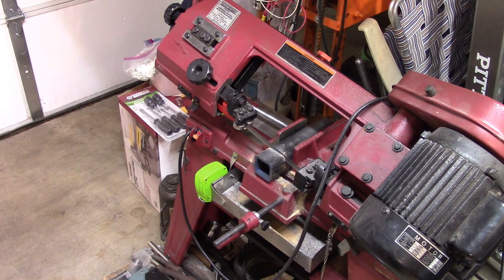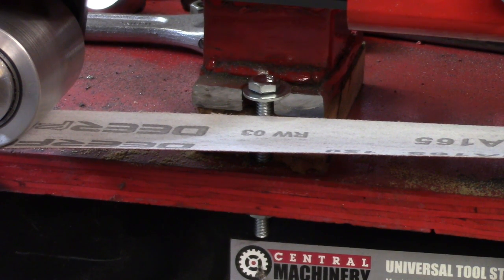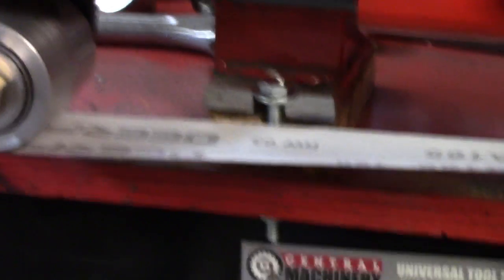We'll start it on the bandsaw and finish up on it too. Here's a miscalculation: I made the legs on this thing a little over an inch tall, and that was a mistake — they should have been maybe four inches tall. I had to come back in and cut the tip off one of those legs with my Dremel tool so that the belt would have room to run. Just one of those things that happens when you're not really thinking.